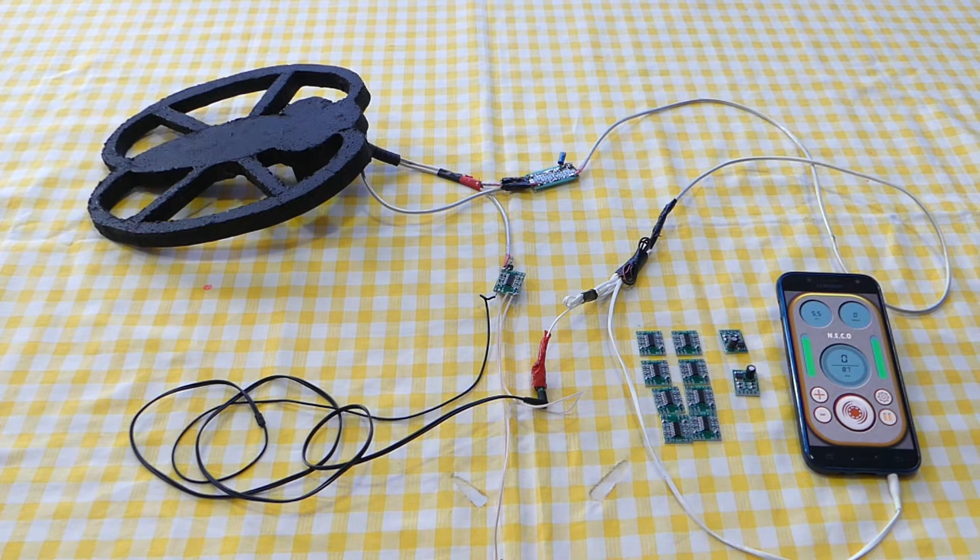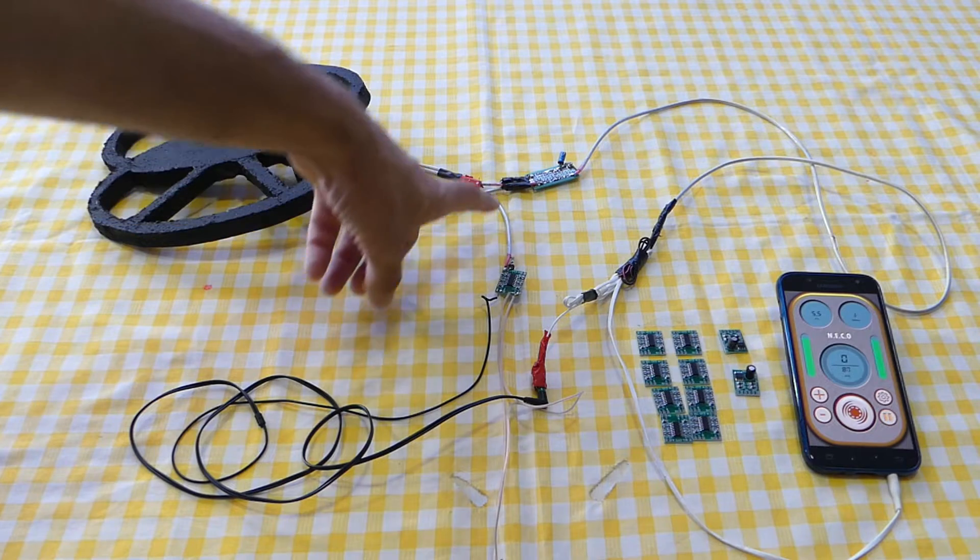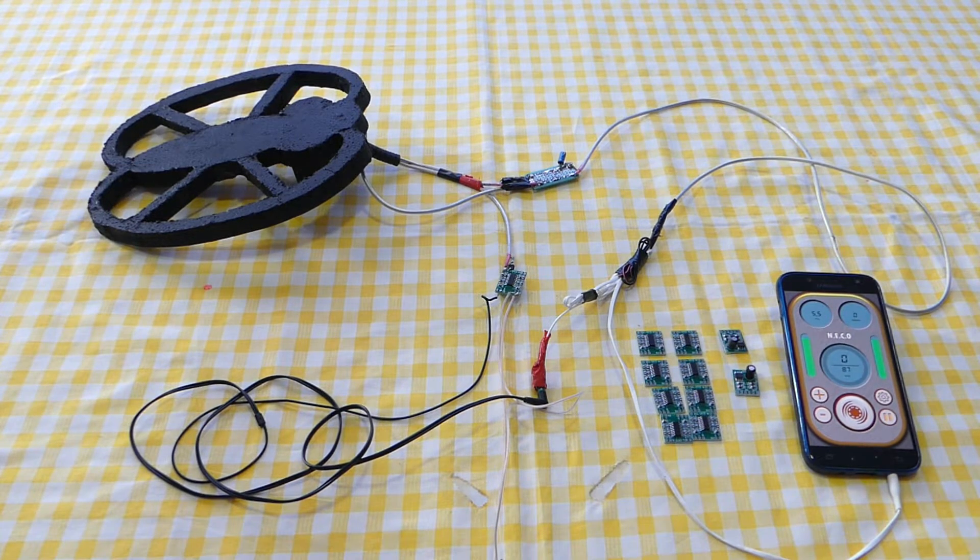Now it works better — we have more sensitivity. If you want to increase sensitivity even more, you have to set up the resonance frequency in both coils. I didn't set up the resonance frequency because I was just testing, but with this sensitivity we can detect a gold ring at 50 centimeters.